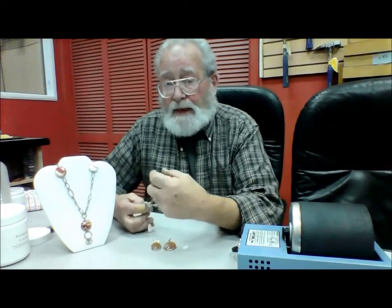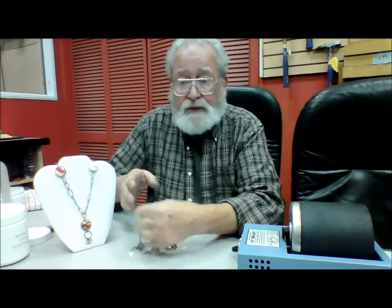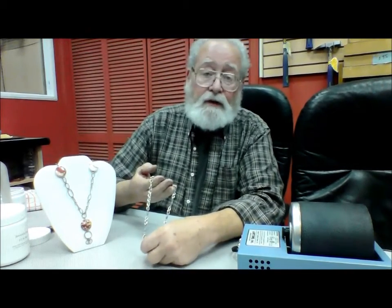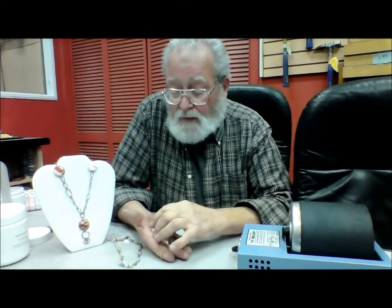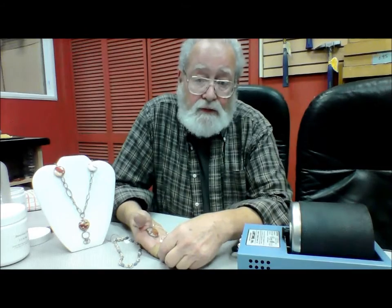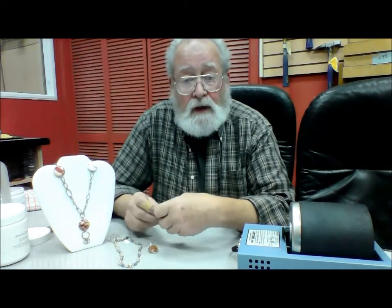When we make jewelry by hand, whether it is a necklace like this — which is chain mail in stones, made out of Argentium sterling silver — or wire wrapped pieces where we've taken a stone and wrapped a cage around it to make it into a pendant, these can be made out of Argentium wire, sterling silver, or even copper wire. To polish them, they can all be done using a barrel tumbler.